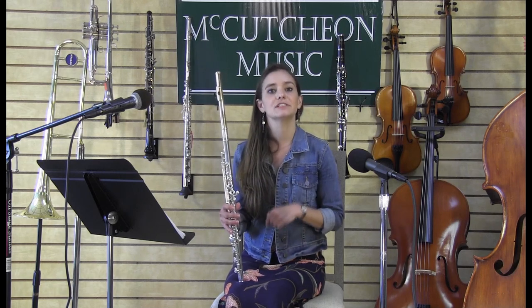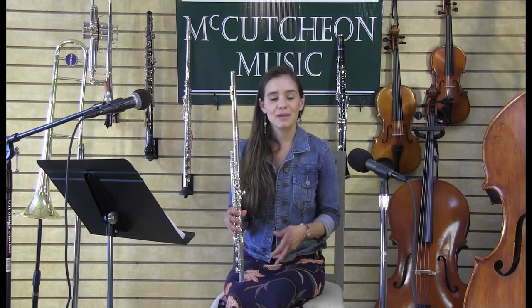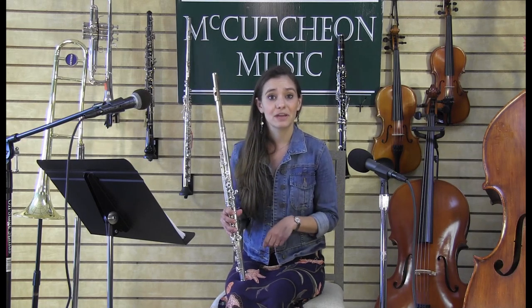The flute is a member of the Woodwind family, and there are two reasons for this. The first reason is that I need to use air in order to get a vibration, and the second reason is that a long time ago, the flute used to be made out of wood. And so that's how it became a member of the Woodwind family.